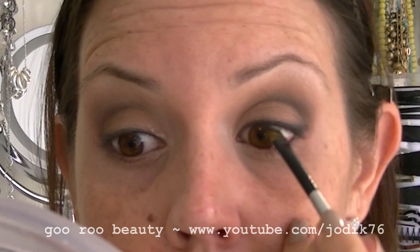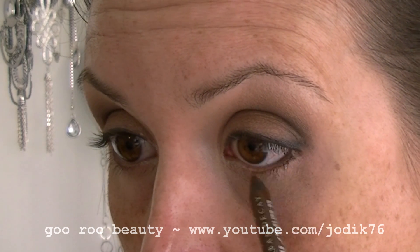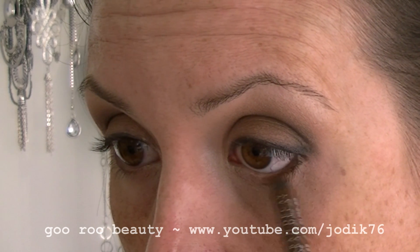Going back in with that angled brush right between the lashes so there are no gaps, and I've turned the pencil around — using the bourbon side just to define the lower lash line.